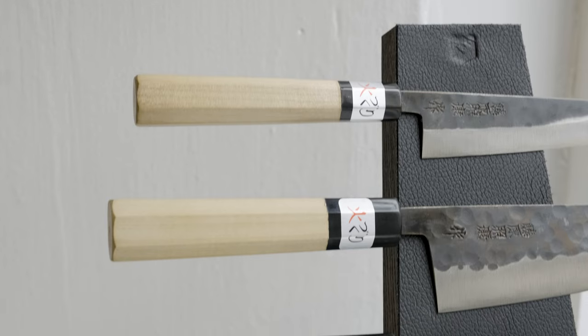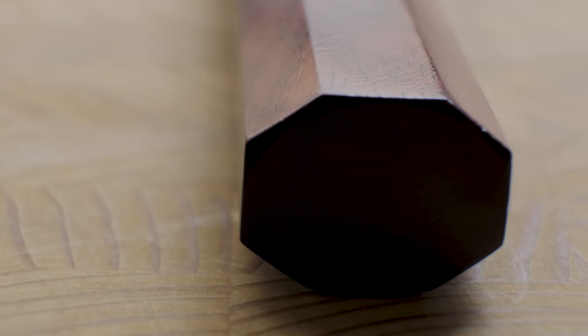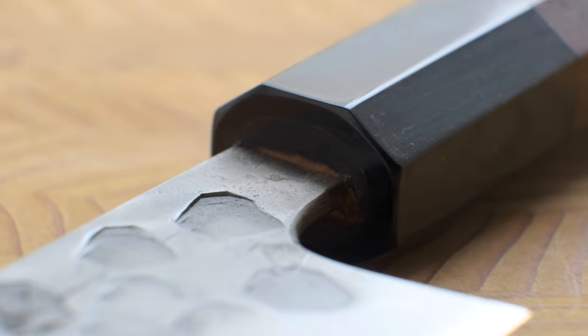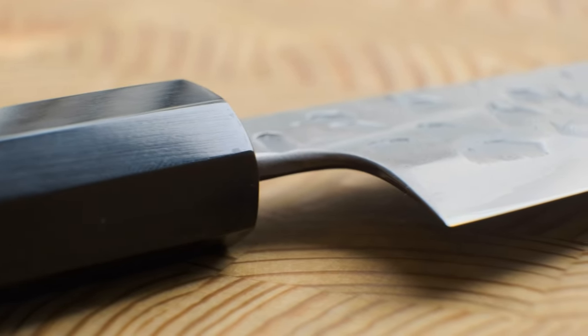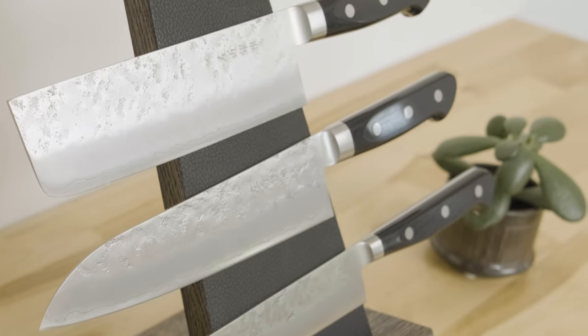We know the maintenance level and the shape — so now for step three: deciding what handle style. There are two main types of handles in the Japanese world: the wa handle and the yo handle. The wa handle describes a Japanese-style handle, typically made from a natural wood like magnolia or walnut, usually octagonal in shape, though you can find them oval and D-shaped as well. They typically feature a ferrule and a handle part — the ferrule being the top part of the handle, made from a more durable material since that's where you grip the knife. The yo handle is what the Japanese use to describe a Western-style handle — those typically triple-riveted handles with a full tang running to the butt end. It's hard to argue that these handles are not more robust than their Japanese counterparts.